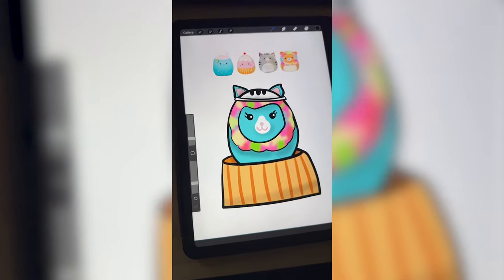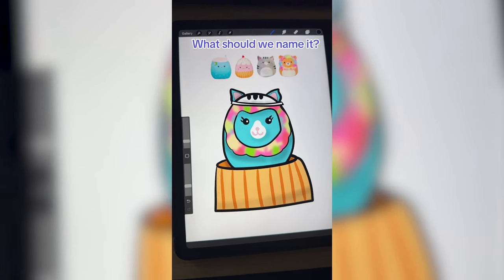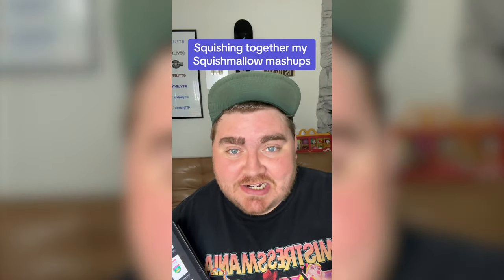I like that it is very colorful — egg in a basket. Let me know what you think we should name this one in the comments. I have made 42 Squishmallow mashups on this channel, and every day I get comments asking me to mash together the mashups, so today we're gonna do it.